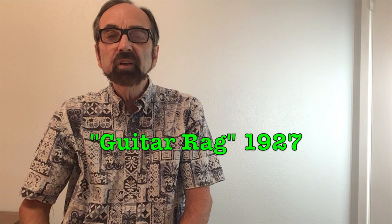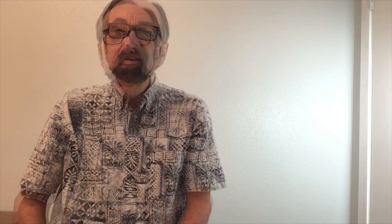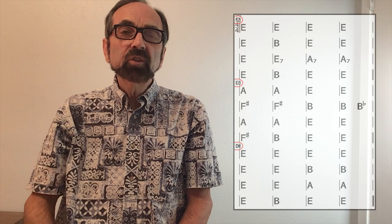"Take it away, Leon," Bob Wills would yell, and Leon did take it away. He took this song from a gentleman named Sylvester Weaver, who in 1927 recorded Guitar Rag — same melody, all the same chords. Our transcription for our solo is taken directly from the steel guitar of the 1936 Bob Wills recording.